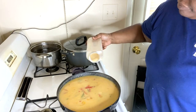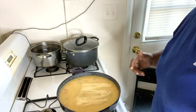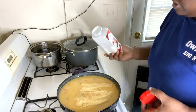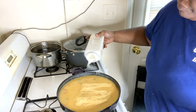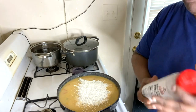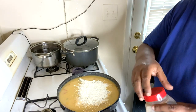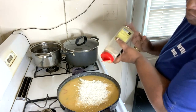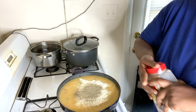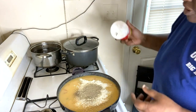Garlic powder — that's probably about a tablespoon and a half. Same thing with the onion powder, about a tablespoon and a half. About a tablespoon and a half, plus a little bit of salt.